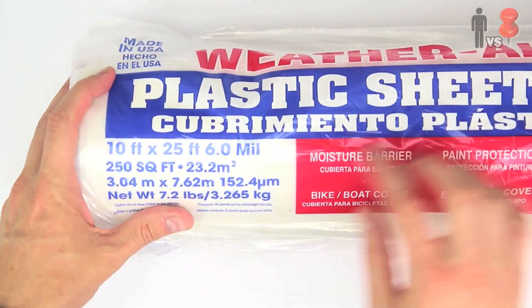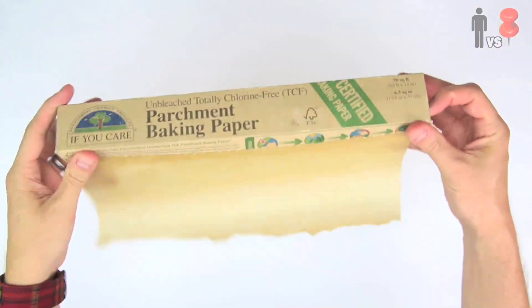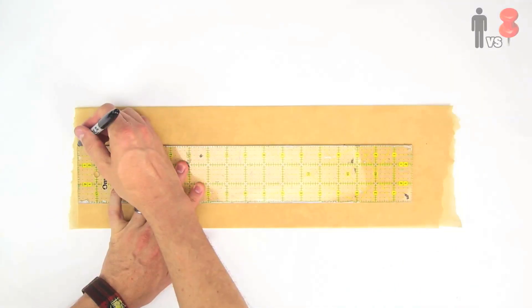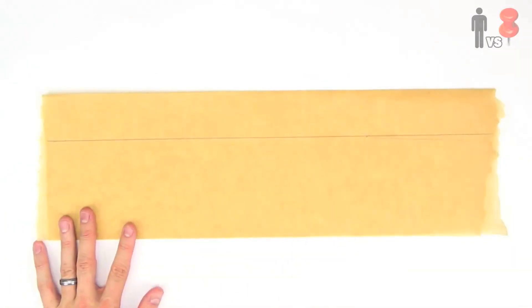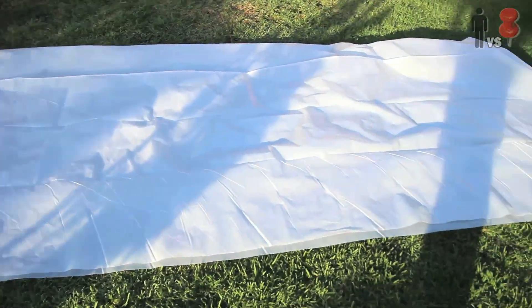I got myself a roll of plastic from the hardware store — I picked up the thickest one, which was 6.0 mil — and just in case, grabbed some duct tape. Then I got myself some parchment paper, folded it in half, and marked out a line two inches away from the fold. This will help create a little bit more consistency when fusing the plastic together. Next, I unrolled the plastic and cut off a huge piece that I proceeded to fold in half.